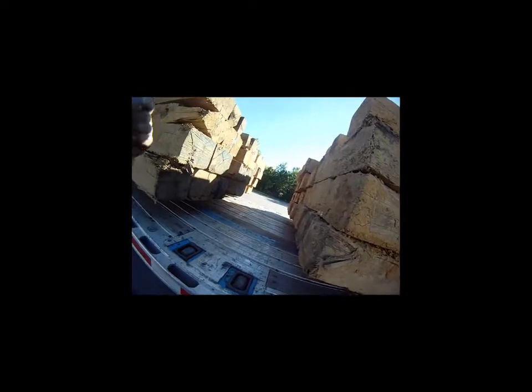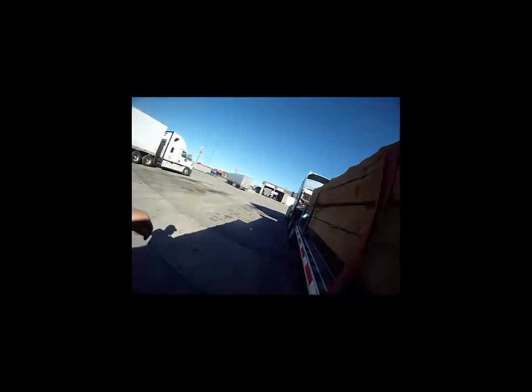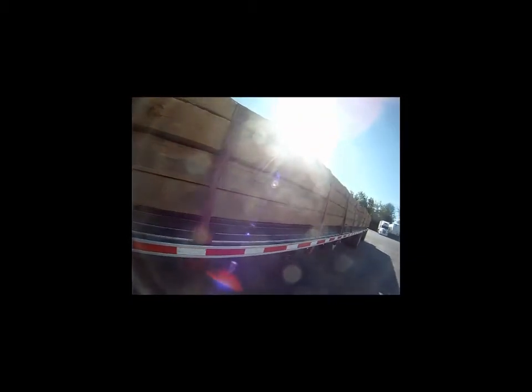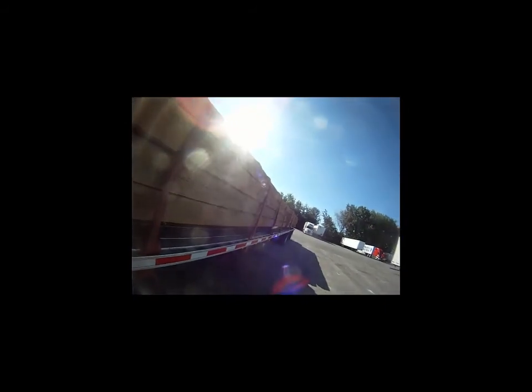Just wanted to get in here and shoot this video, hit my straps, and get the hell out. Hopefully I get delivered and pick up another piece of freight on Friday before I get stuck for the weekend. You guys have a great one - we'll see you on the road.